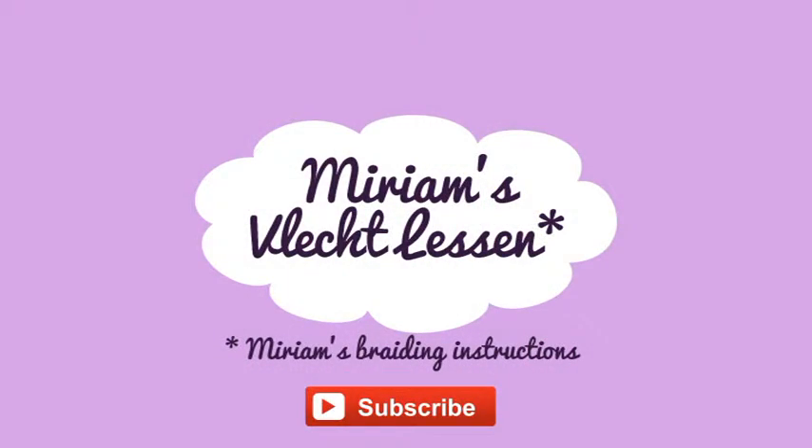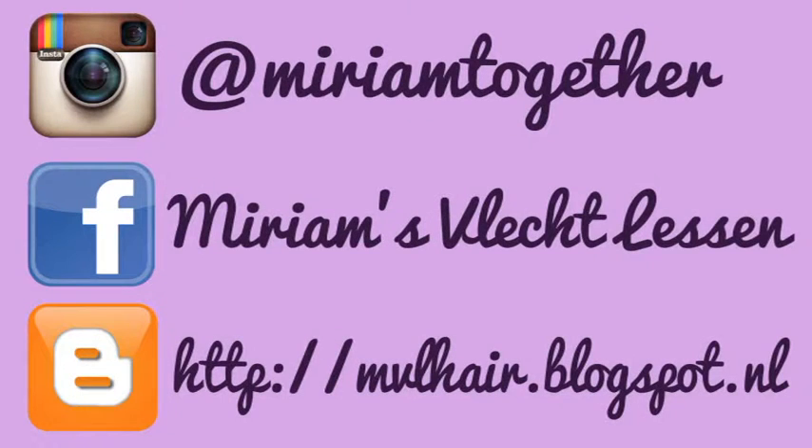Please subscribe to my channel, follow me on Instagram, Facebook and my blog.